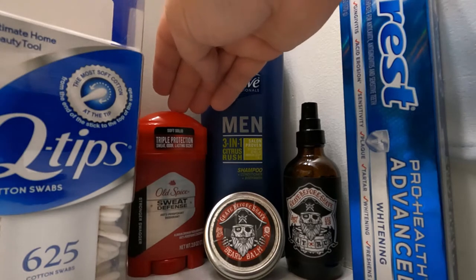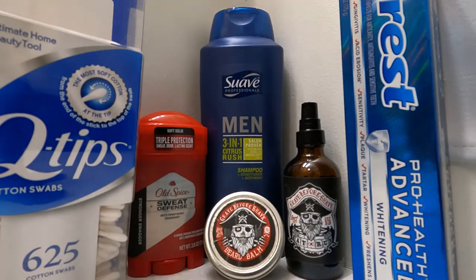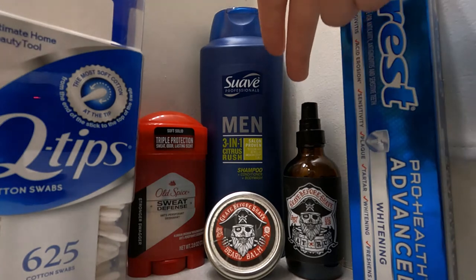Then I always use the Old Spice Sweat Defense, the soft solid one. I really like the way the Stronger Swagger one smells, but that's just me. Then as far as beard stuff goes, I'll use the Grave Before Shave.